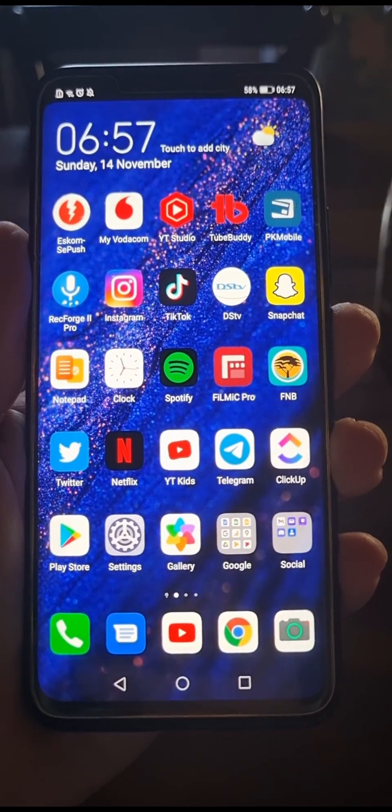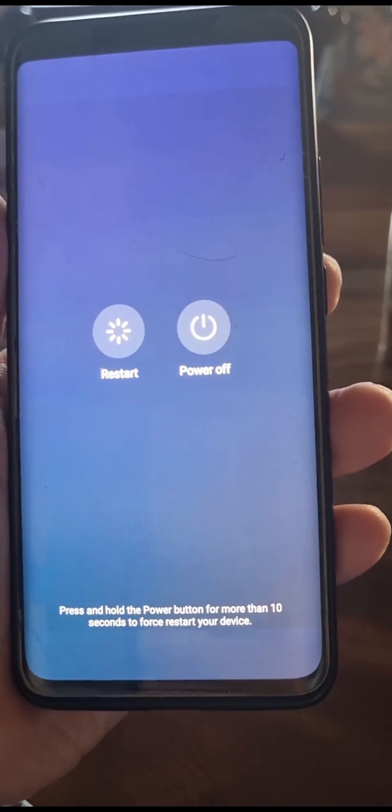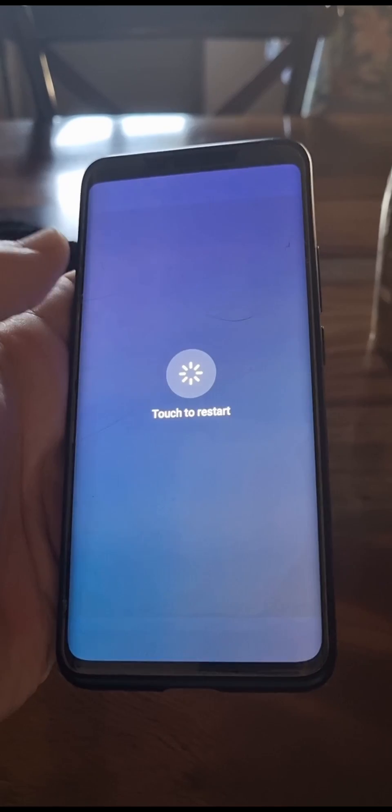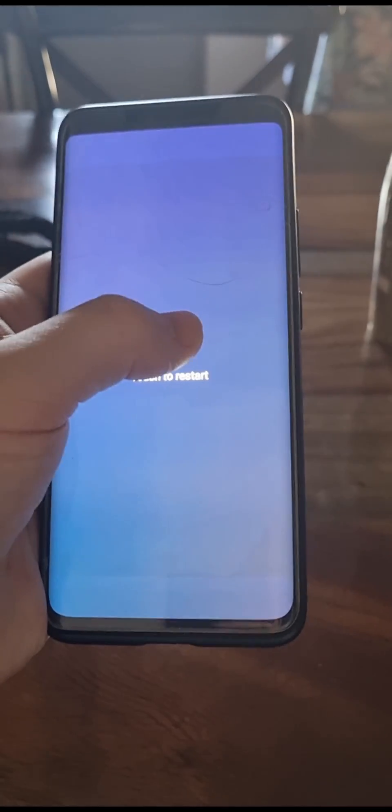If you hold down that button for a few seconds it's going to say restart and power off. All you need to do is tap on the restart button — it's going to say touch to restart — so just touch on that and the phone should begin restarting.